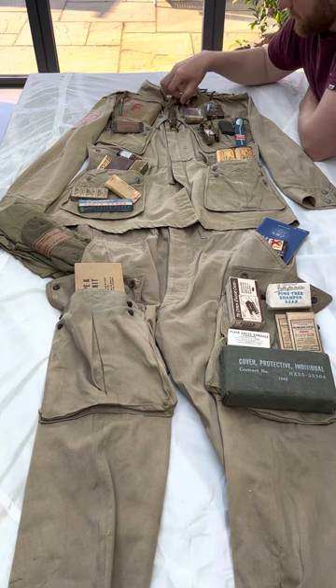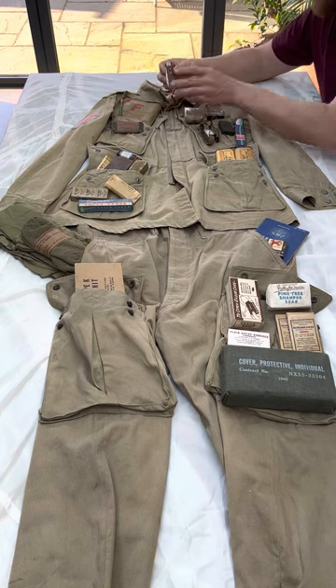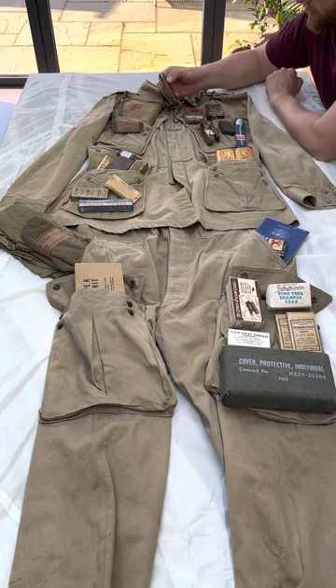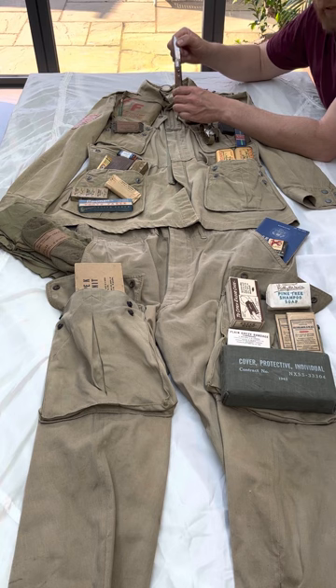Moving to his centre pocket in the jump jacket, this would have carried the flick knife or paratrooper's knife. The idea was so you could use it one-handed, because it was flick-operated, to cut your rigging lines if you got entangled in a tree, so you could operate it with one hand.